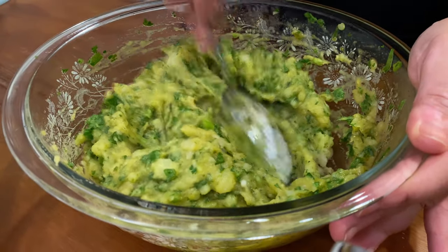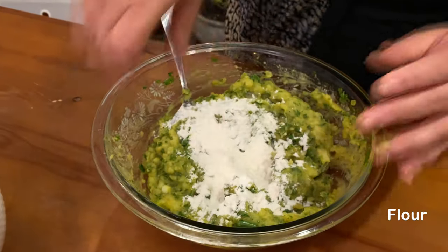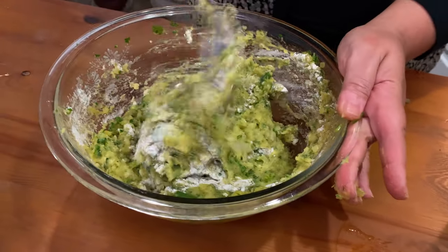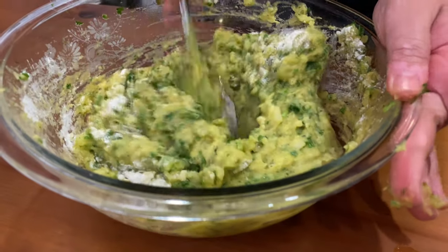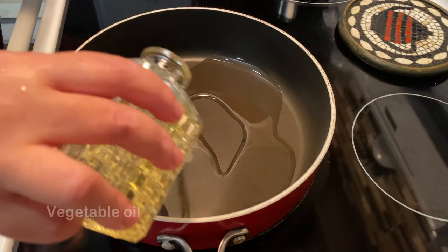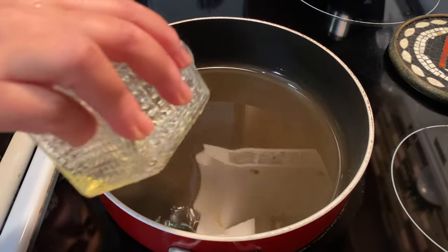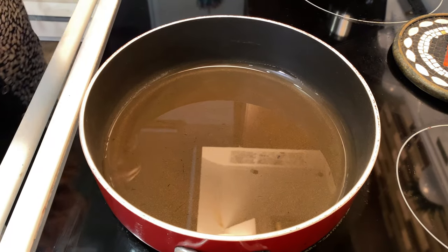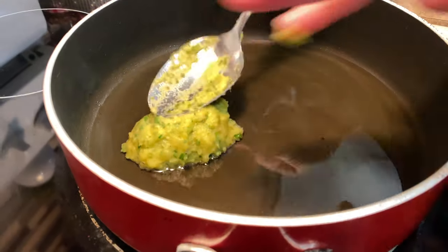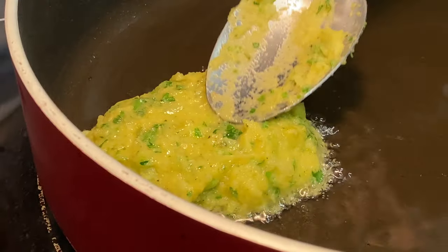I'm going to add just one tablespoon of flour because I'm going to fry it with vegetable oil, so it will stick together properly when you fry it in the pan. We're adding the vegetable oil in the pan and we need to make sure the oil is hot enough before we put the patties in. I take a spoon, place the mixture in when the oil is hot enough, and shape it into a round shape.